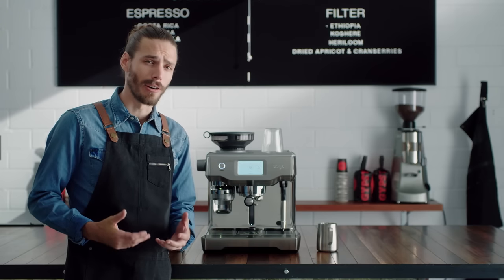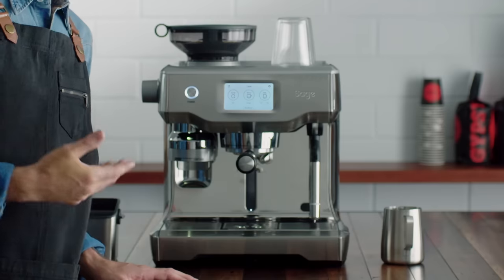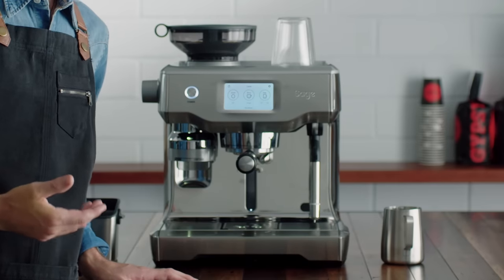For many people, cafe quality coffee made easy and effortlessly at home is simply an enigma. Let's take a look at the new Oracle Touch. It's the next generation of fully automatic espresso machines. Let's jump in and see how easy it is to use.